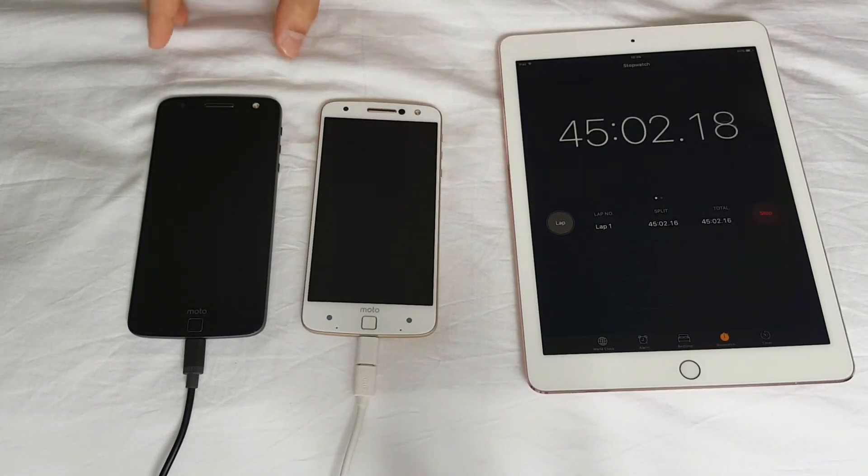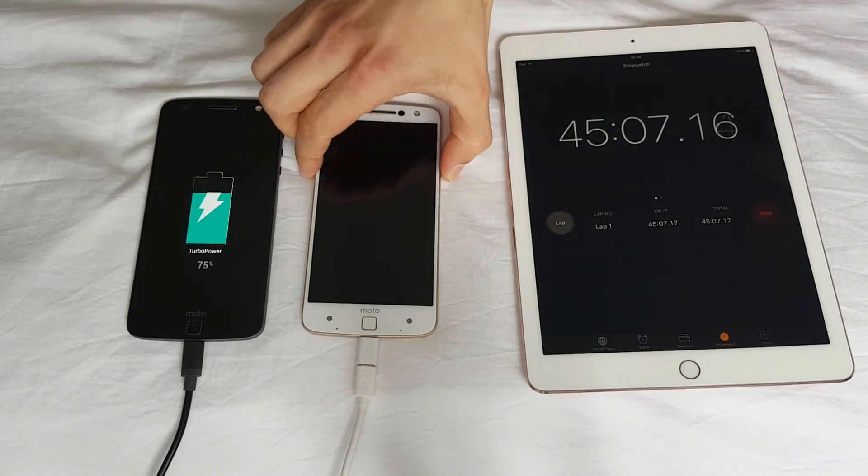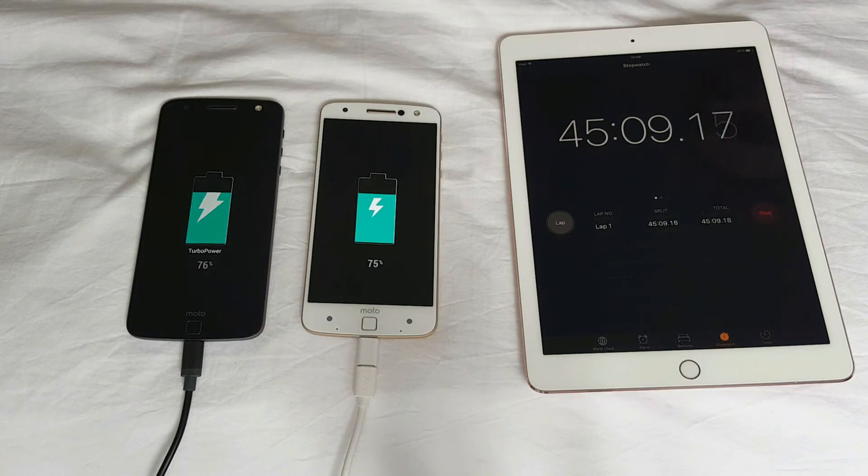Okay guys, 45 minutes into the test. Let's see what the percentages are — 75% versus 75%. Very well. I'm going to check up at one hour and I think they should be almost done. See you in a bit.